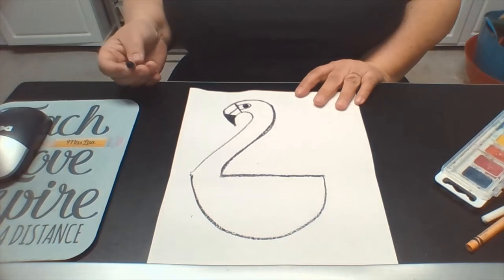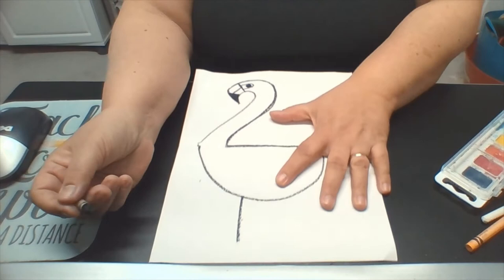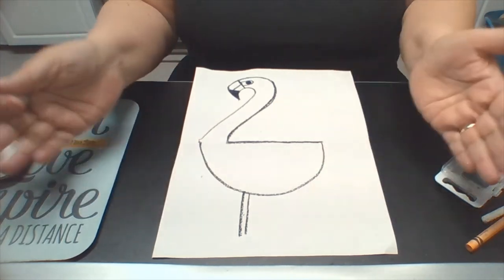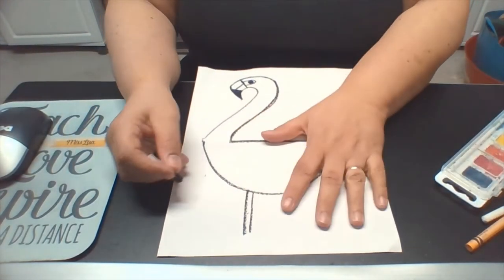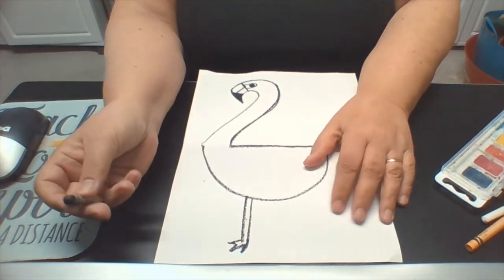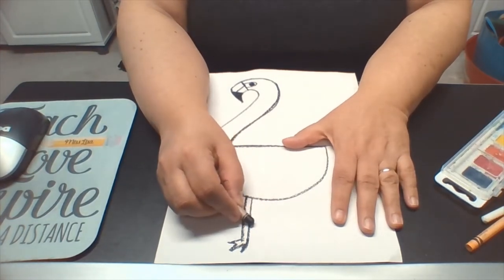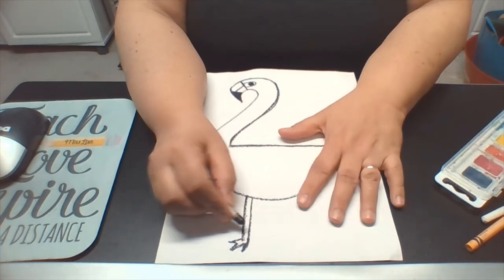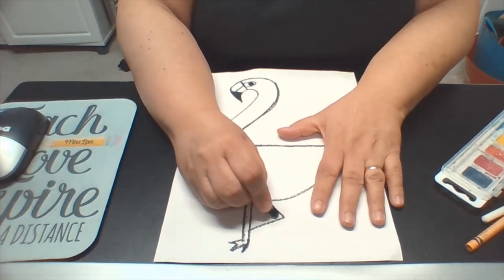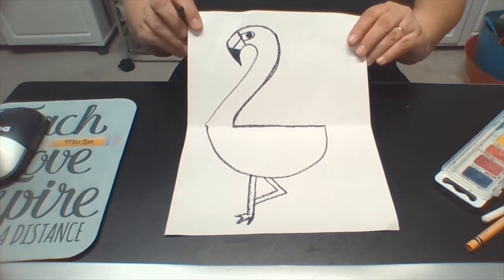Now we need to add some legs to our flamingo. Let's draw two straight lines going down, but not all the way to the edge of the paper. This is a video so you can pause if I'm going too fast. Here's the first leg — give him some toes that help him stand. Then the other leg we want to go back and up, because usually a flamingo stands with one leg bent. And that's what you have: a flamingo standing with one leg bent.